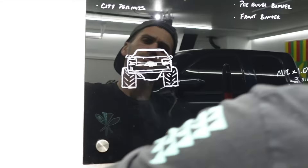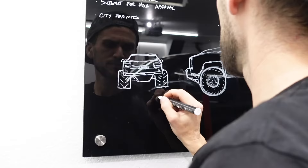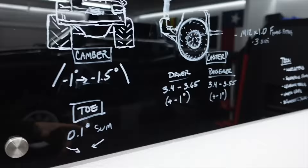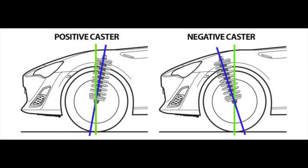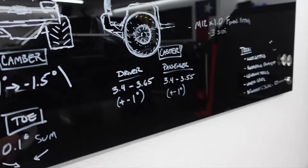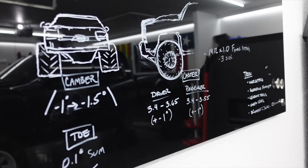On to the alignment specifications for our 2007 Silverado — there are three things we're going to be adjusting: caster, camber, and toe, and you do it in that order. For the caster adjustment we want between 3.4 and 3.65 degrees of positive caster — essentially that means the upper control arm is a little bit further back than your lower control arm, which allows your steering wheel to straighten up once you make a turn. For additional details on what caster, camber, and toe actually do, there are dozens of channels out there that explain it much better than I possibly could.